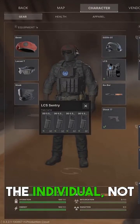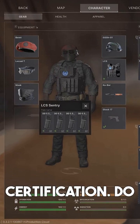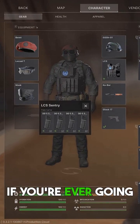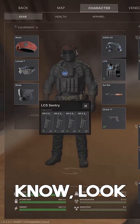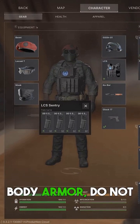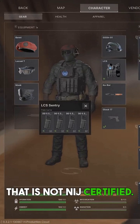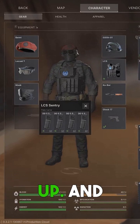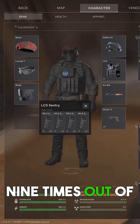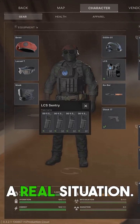That is on the individual, not the NIJ certification. You understand it. And if you're ever going to look to buy some body armor, do not buy anything that says level three plus plus, because that is not NIJ certified. More than likely, the manufacturer has made that up. And nine times out of ten, that body armor is going to fail you when you get into a real situation.